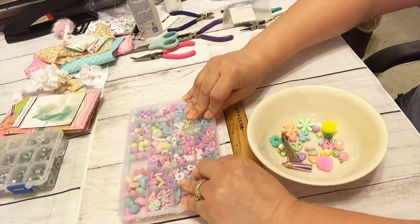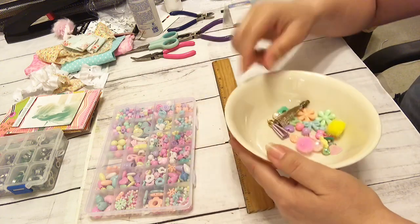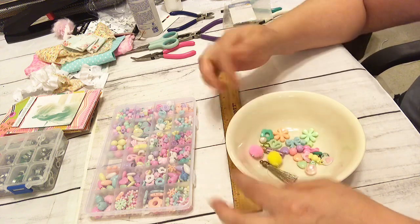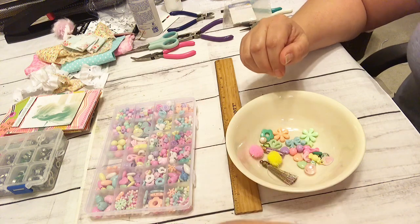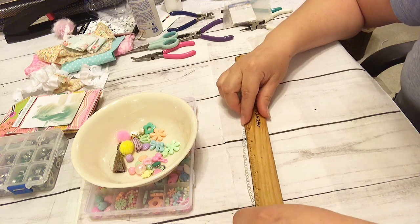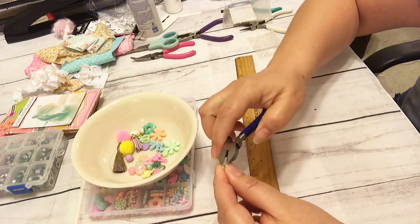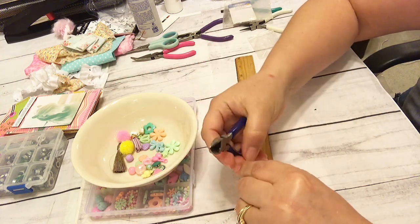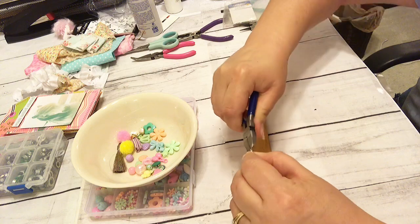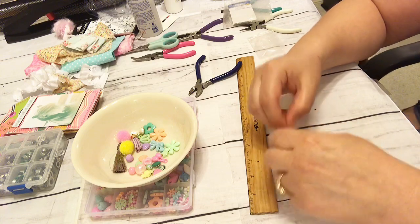I'm going to go ahead and start thinking about using these. Of course I added some of these elements myself that I already had because I like to mix them together. I'm going to go ahead and measure out about five inches and cut with this little plier cutter. I'm going to go ahead and snap that real good — I want to have a clasp on one end.